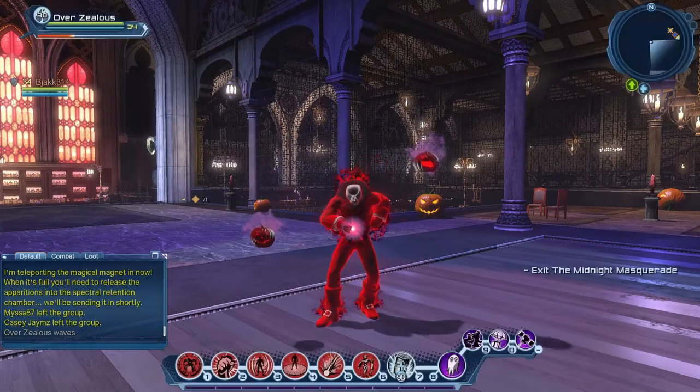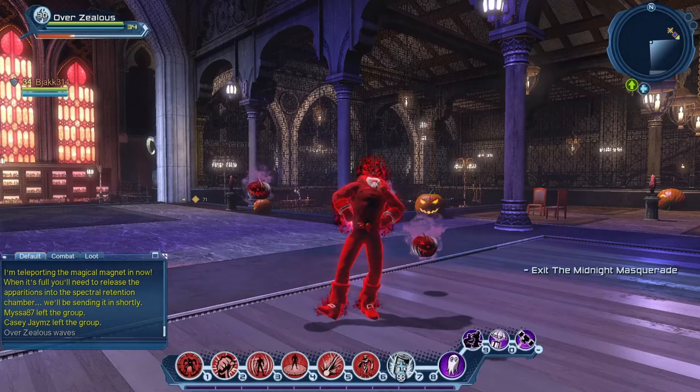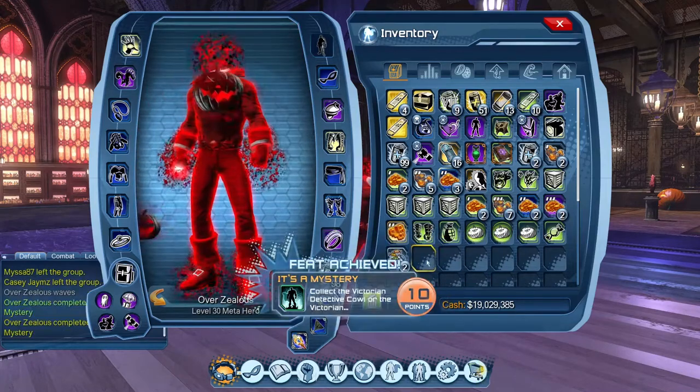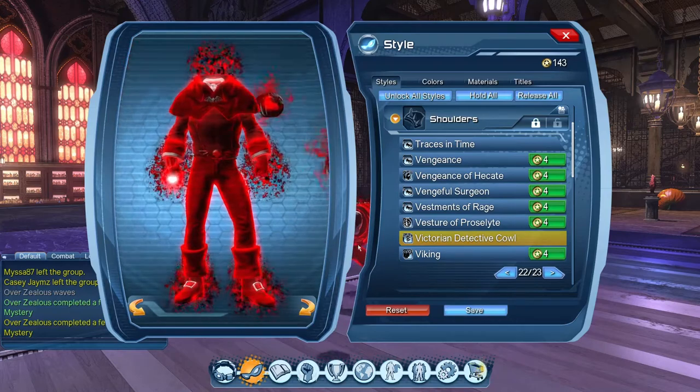To help me show it, I've got Overzealous, and he's already wearing the Headless Horseman chest piece that came from last year's event. I've really enjoyed running him without a head and I wanted to see how this cowl would do on top of it.